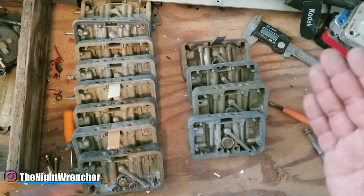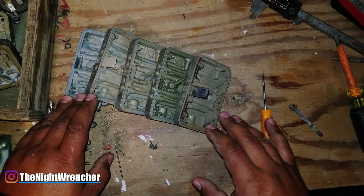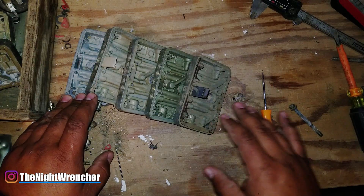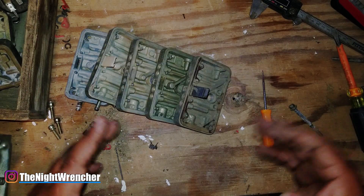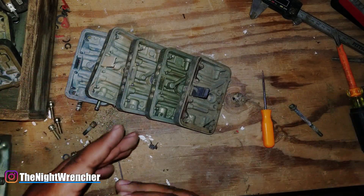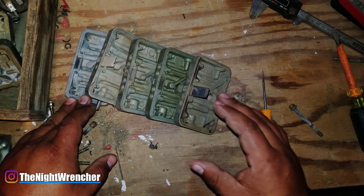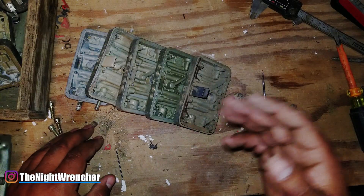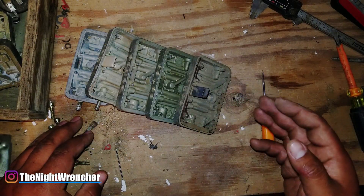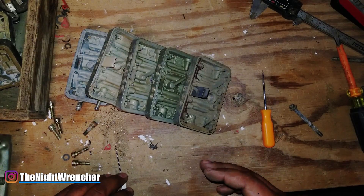The real magic is actually in the secondary metering blocks, but I'm going to save all of that for the last video so you guys can digest it more easily. Keep an eye out for the last part of the series. I hope this video gives you a little more insight into the carburetor I'm building and some ideas for the one you're building as well. I'll see you guys in the next one — Night Wrencher out.